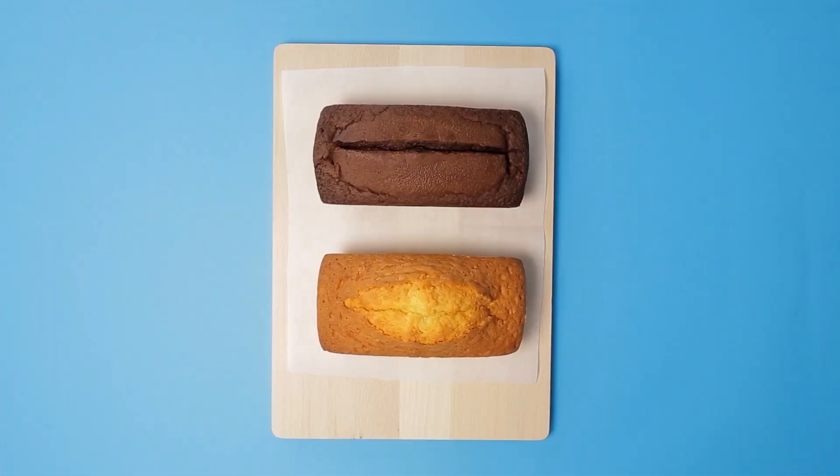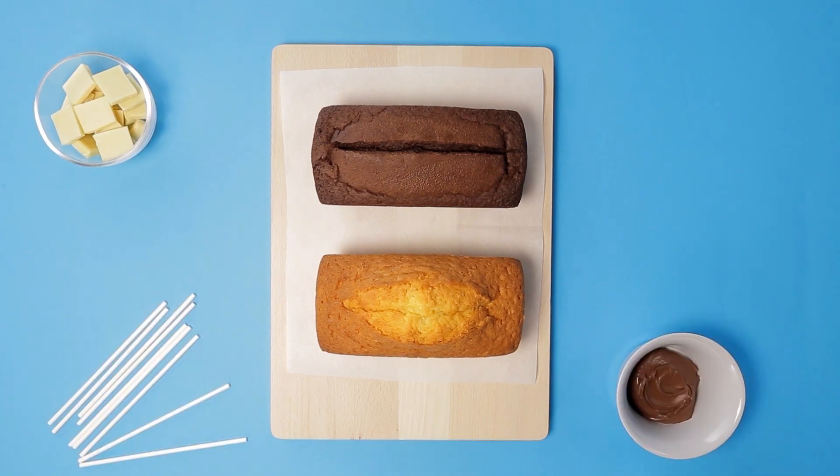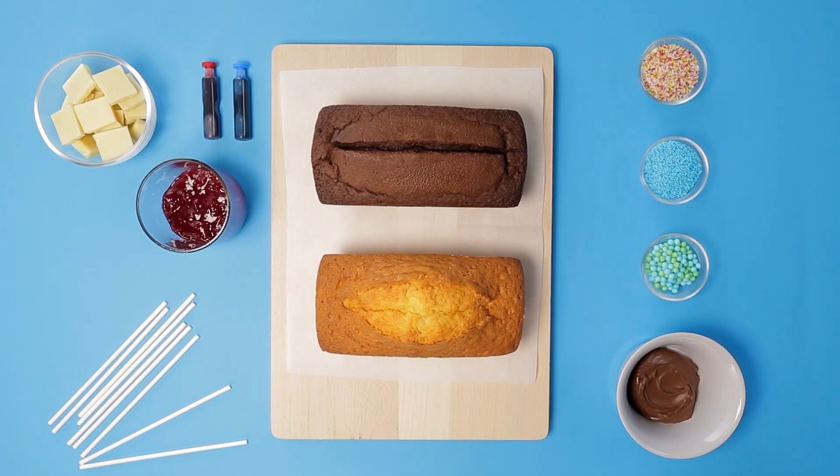You will need both chocolate and vanilla cakes, white chocolate, chocolate spread, sticks, jam, your choice of food coloring, sprinkles, and cupcake wrappers.